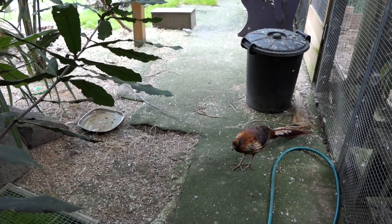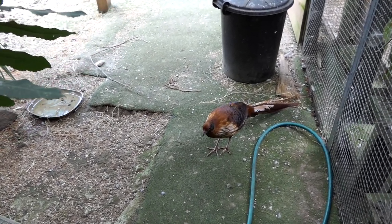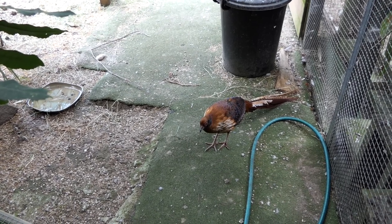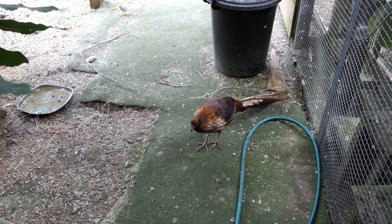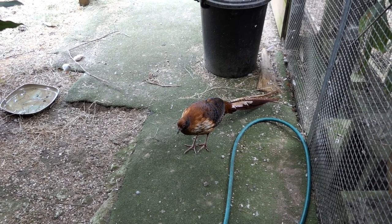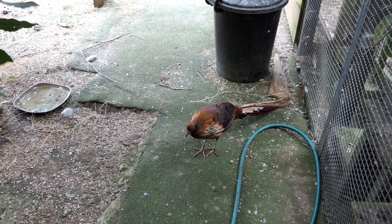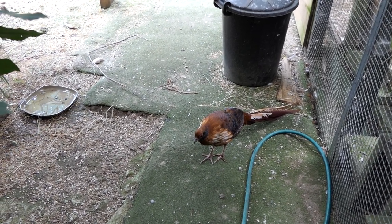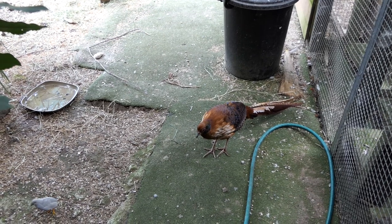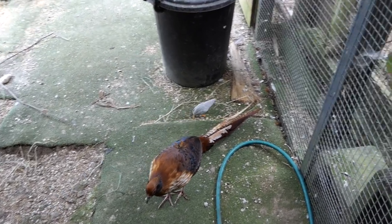I'm also today trialing a new handle on the camera, so the picture might be a little bit more jerky, or might be better — hopefully it's going to end up better. Until I get used to it, it might be a little bit jerkier. I'm trying to find better stabilization for the camera, and I've got some new sound equipment as well which I'm not using at the moment, but trying to improve on the sound to pick up bird noises rather than traffic noises.